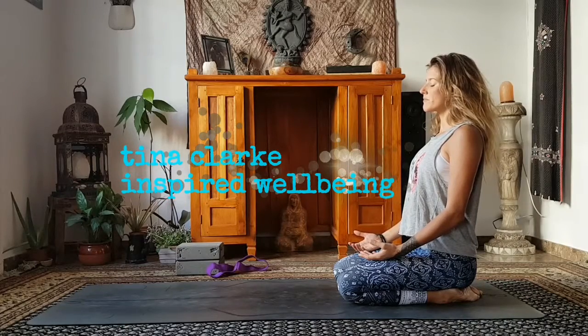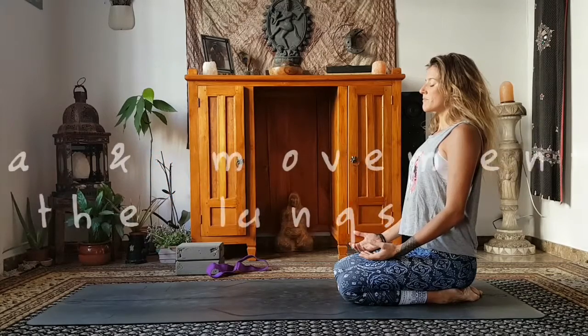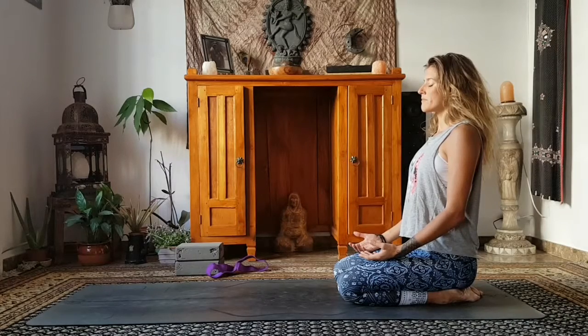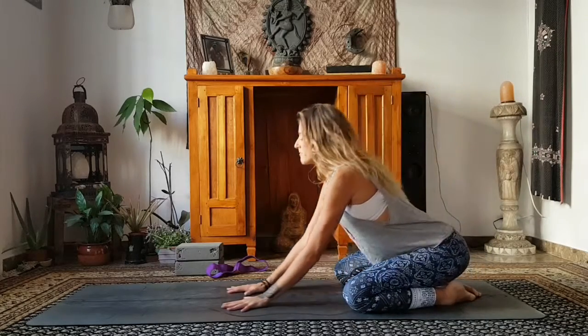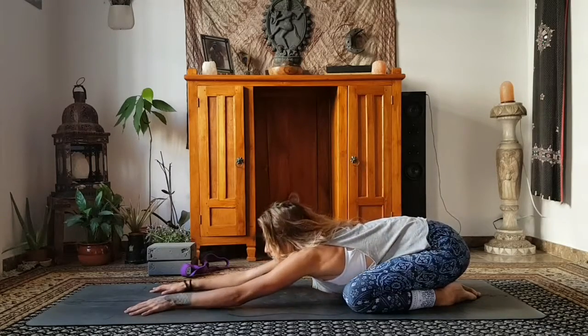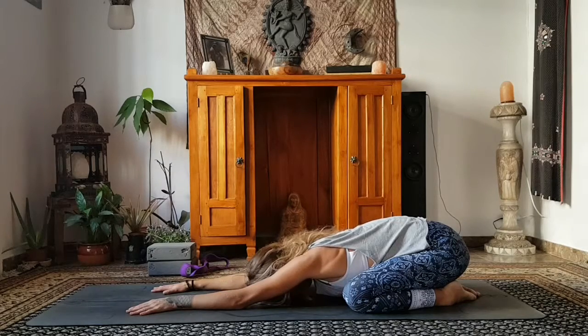Hi everybody, my name's Tina and we're going to go through a class today that is specifically aimed at the lungs. It's a combination of yoga and qigong to strengthen the lungs, clear them and re-energise, because the lungs are the home of your qi, your energy, or your prana — where energy comes into the body and can be dispersed throughout your organs below. It's important to make sure that the lungs are as strong as they can be.